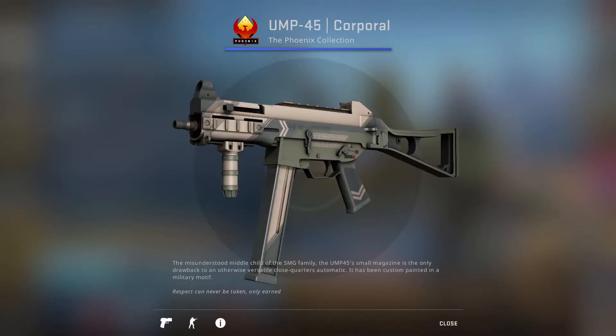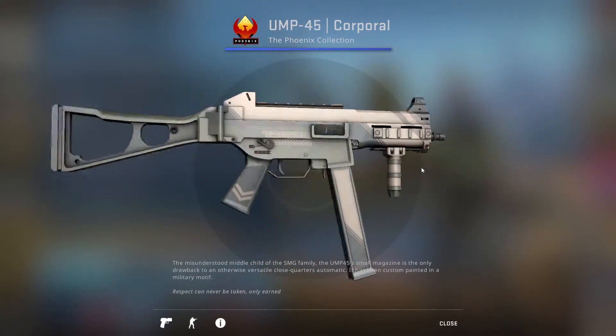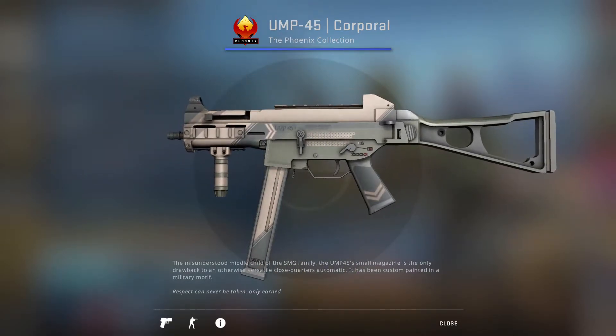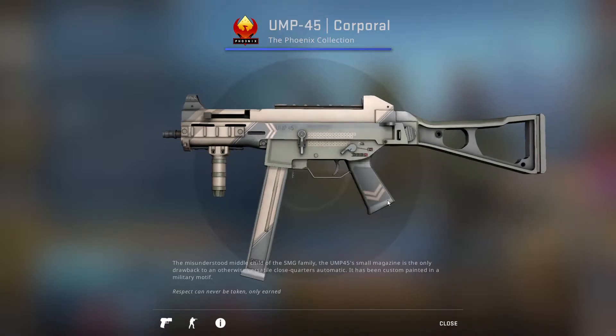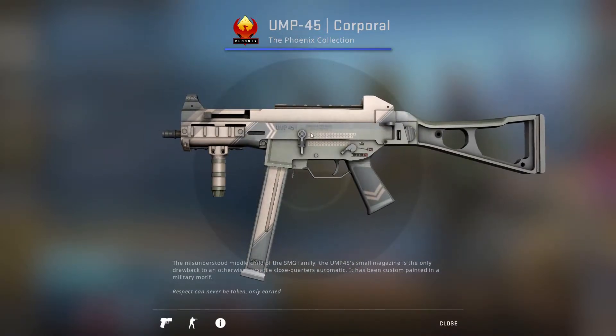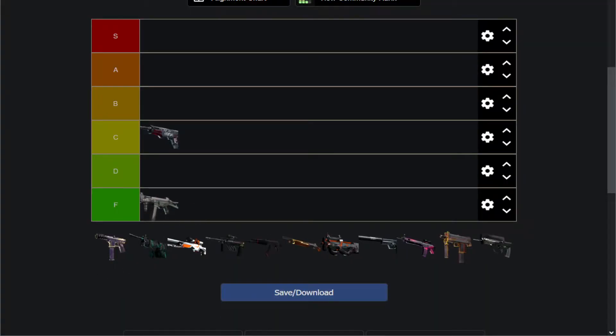Then we have the UMP-45 Corporal, which is a super uninspired, very bland, very tan-looking UMP-45. I see no reason to ever use this. It almost looks like stock, which is also a tan UMP-45 if I'm remembering correctly. And even if I'm not, it's just a very uninspired skin. There's a lot better options for you to go for, even if you want an uninspired skin. So for me, it's an ECF-tier. Don't use this thing. Doesn't look good.